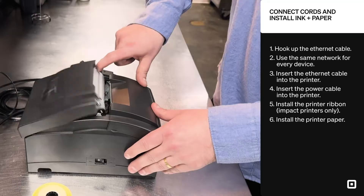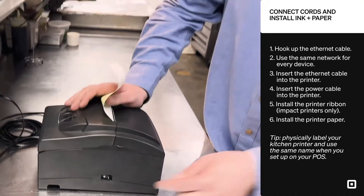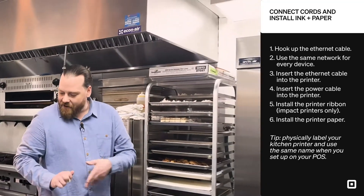Now to insert the paper, we open up the paper hatch. No need to thread it — you just put it right into the body of the printer, close it on top, then we'll power it on. It'll take a few moments to power on and to initialize over the network. But now we can go ahead and get this connected to the points of sales and send a test print.